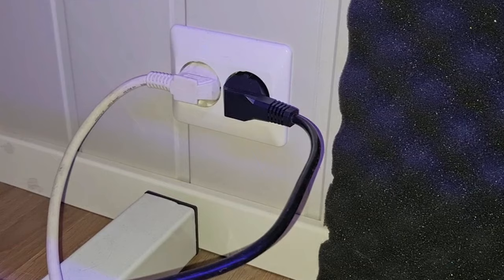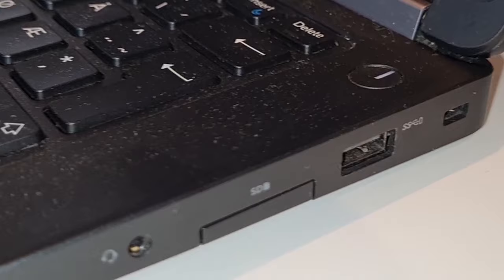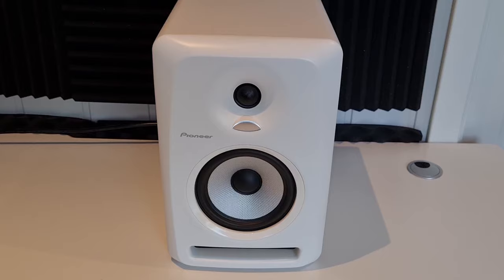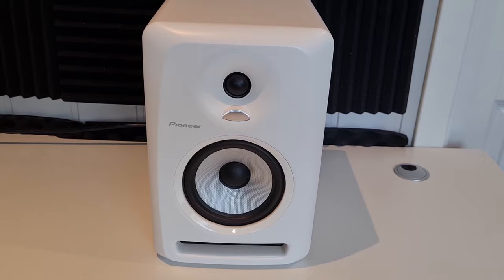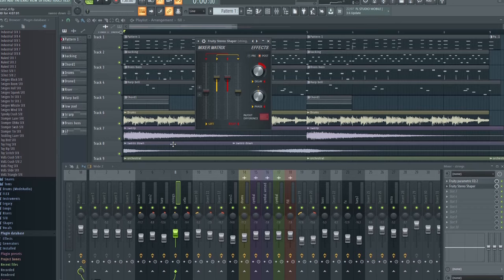The most common cause of studio monitor noise, though, is probably the computer itself. The noise will be carried through the USB port, and it will typically sound like this. You can kind of hear the computer working — sometimes just moving the mouse cursor back and forth can make a sound, which is far from ideal for music producers.